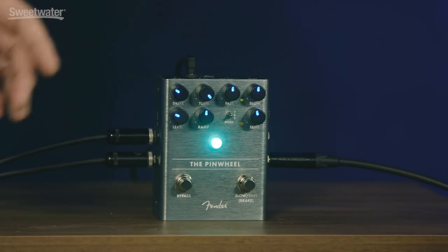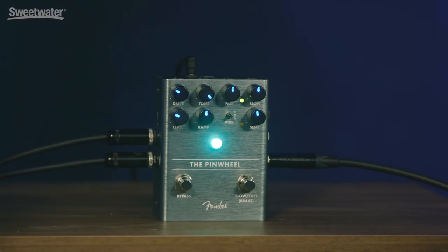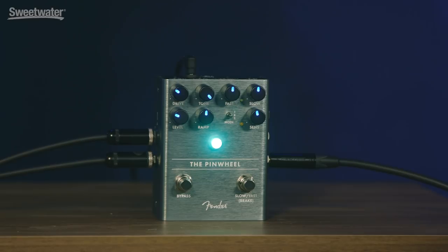So once around the features: there's a bypass footswitch, of course. There's a speed control footswitch that takes you from slow to fast. If you push and hold that, it goes into brake mode where it actually stops the rotation. Push it again and it starts up again. There are controls for the fast speed and the slow speed, and a control for the ramp time — how long it takes to get up and down. There's also a type switch that switches from 122 to 145 to Vibratone.